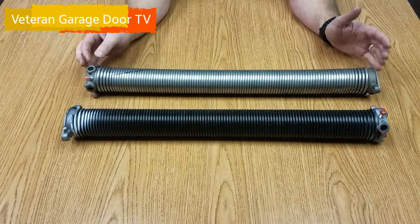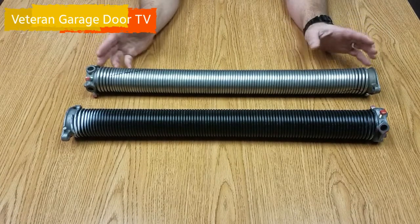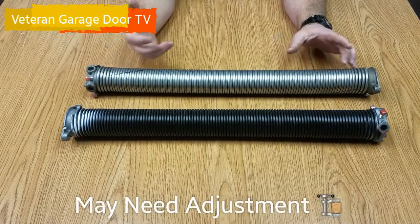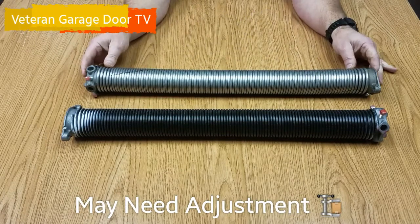This is a galvanized spring. What they do to galvanize is they take an oil-tempered spring, clean it up, and dip it in hot zinc. That's the galvanizing process, and if any of y'all have ever used a galvanized nail, you know how soft they get, how they bend real easy when you hit them with a hammer.